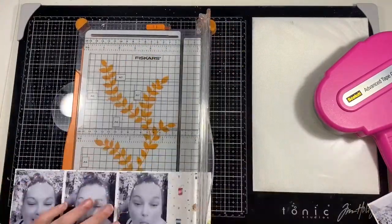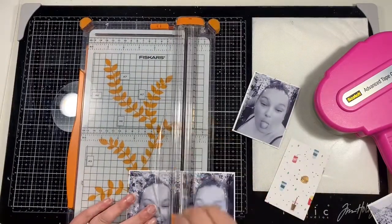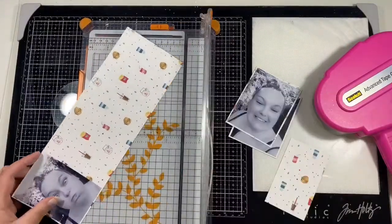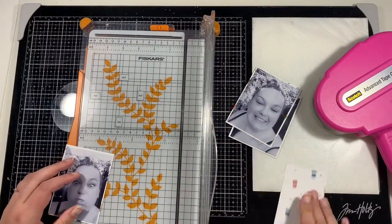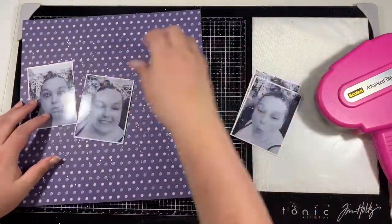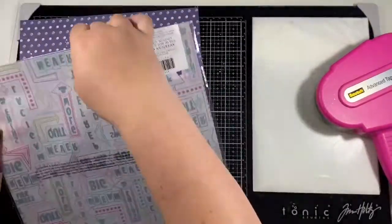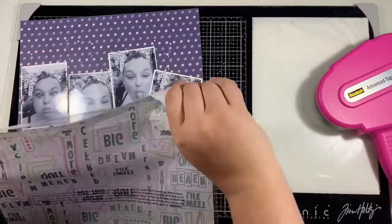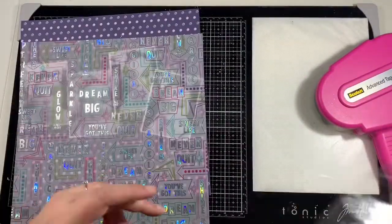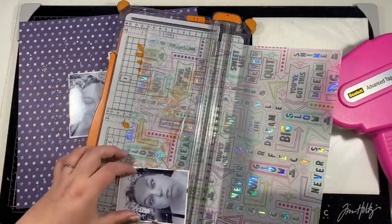I did add some white ink splatters using a Posca paint pen and I've just left that to one side to dry, and I'm just doing one mat behind my photo. There's enough going on on the layout already that I don't need any more. You can see that white surround really does help the photographs pop from that pattern paper background. I did print my photos in black and white as well, and that certainly helps when there's lots of colourful embellishments going on.